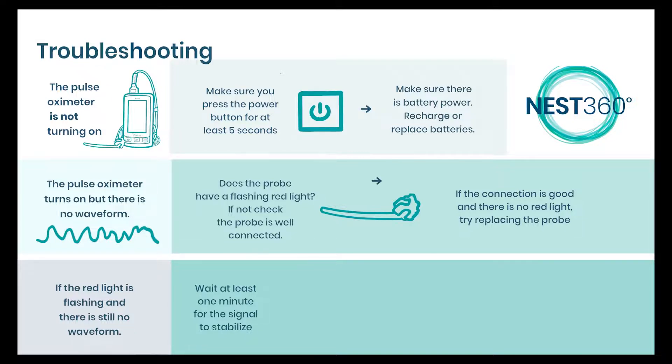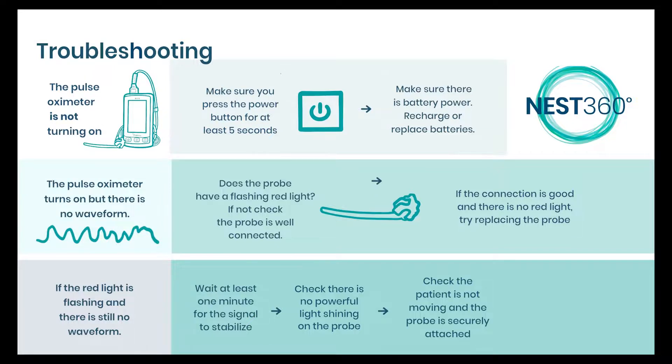If there is still no waveform or it is a bad trace, make sure there is no light shining on the probe — an examination light or sunlight. Make sure that the baby is not moving a lot and that the probe is securely attached.